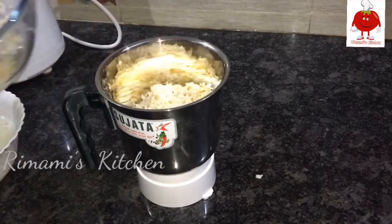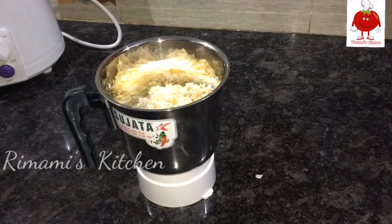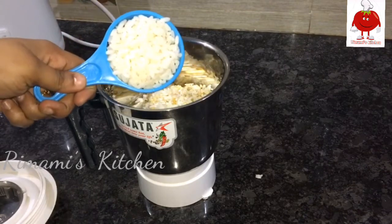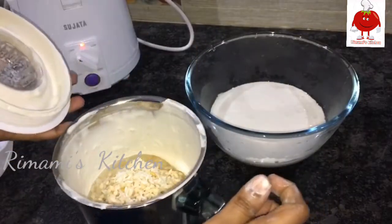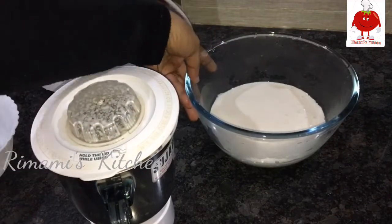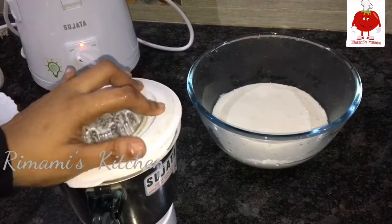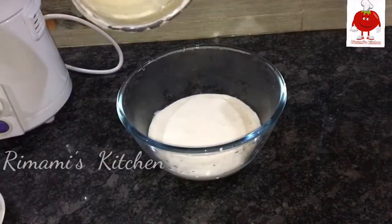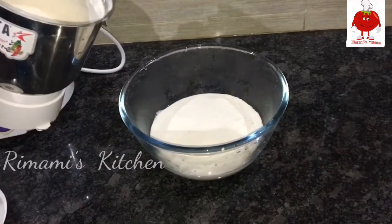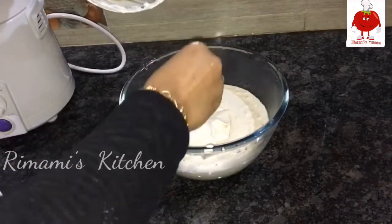I am going to add a small bowl. I am going to add a cup to the bowl. Instead of going to close the thickness, I am going to add a couple of pieces. You have to add a little piece with it.